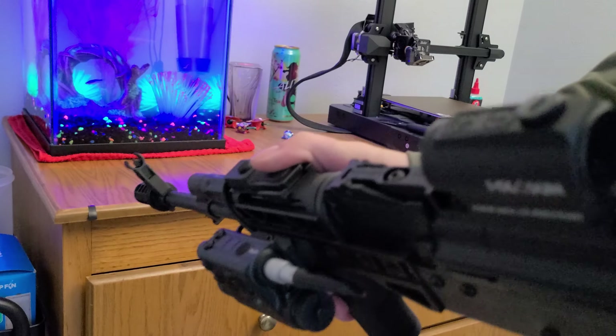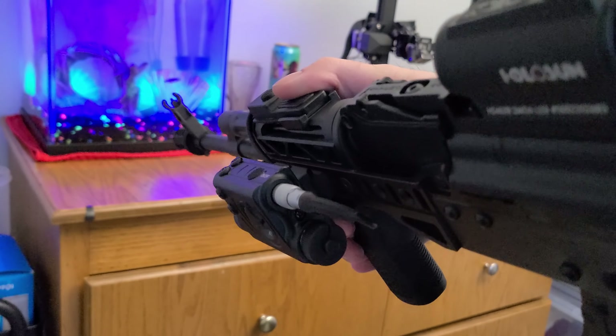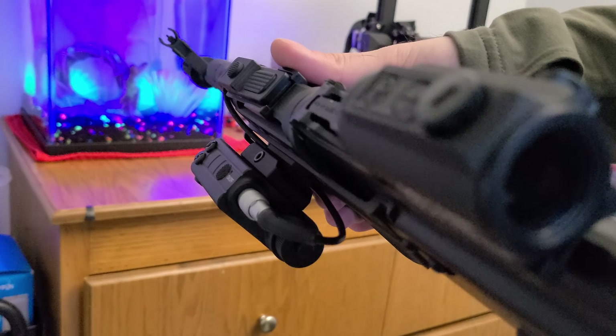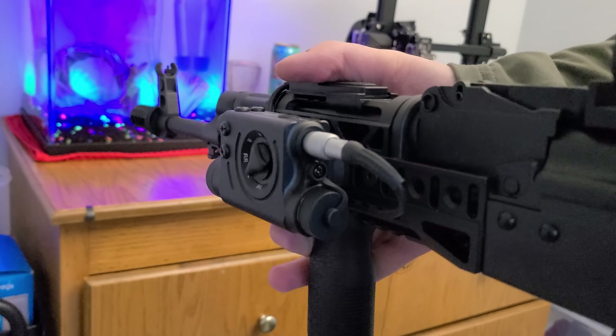The one upside to Palmetto's handguard is that it uses M-LOK instead of the Zenico VASIS system, which allowed me to easily use a Magpul PIC section to mount the XK on. Even with the adapter, the XK feels secure on the rail and isn't hanging out the side of the rifle any more than something like a PEC.